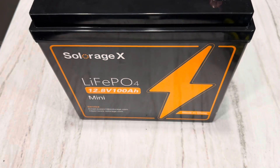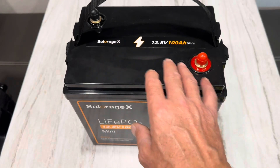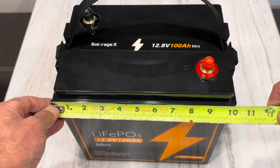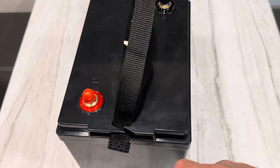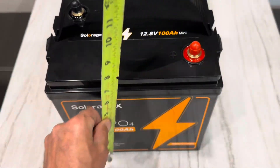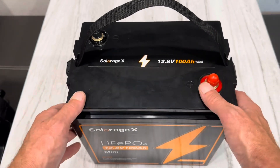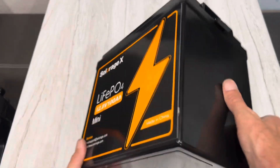As you can see, it's supposed to be a mini battery. It's got some unique top posts that are across from each other, so your standard side-by-side post. Let me get you some dimensions on this mini battery. It is 10 and a quarter inches wide at the widest point, seven inches deep, and the height is roughly nine and three quarters tall.